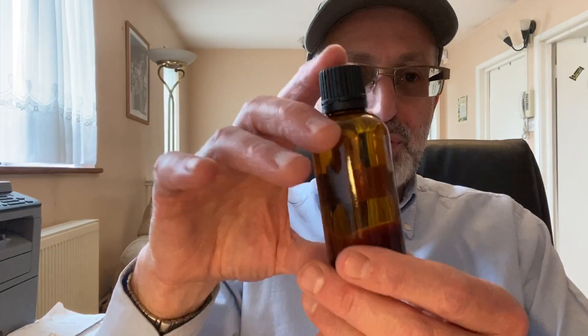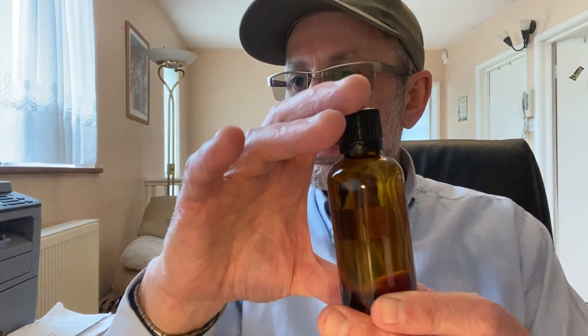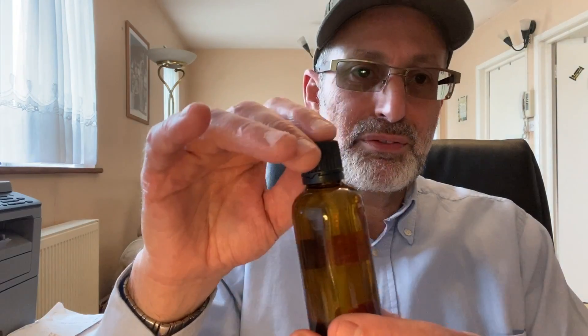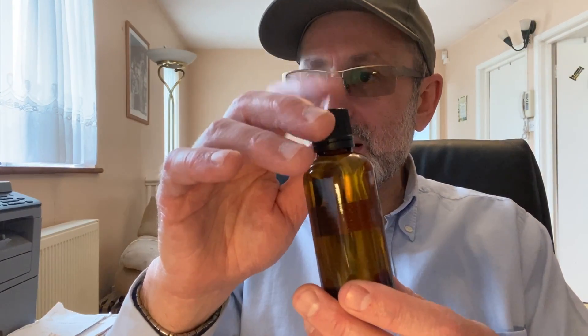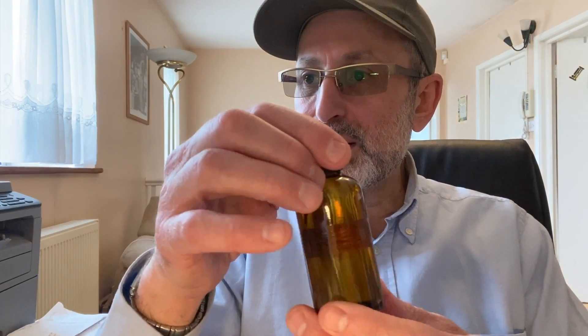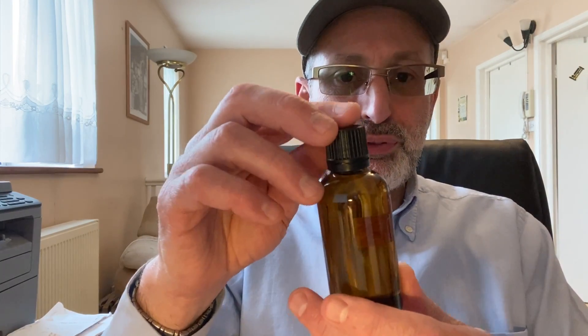How do I store it? I put it in 50ml bottles. I buy from Amazon - 10 of these bottles for £6.95. They're 50ml amber glass bottles with child-proof caps. This is very important.